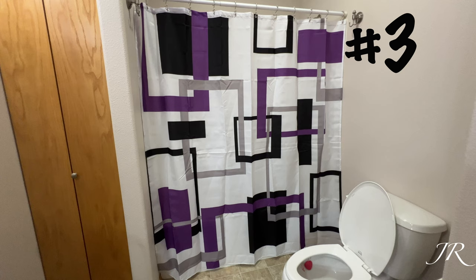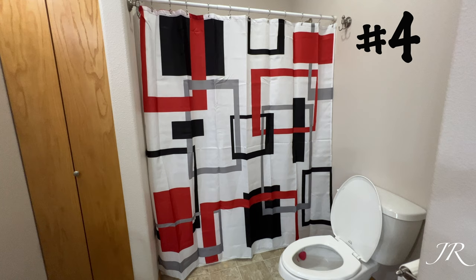Maybe dark colors, purple colors. But this is how it looks hanging up, just to give you an idea. This is the fourth and last shower curtain. It's got a similarity to the purple one, except this one is red.